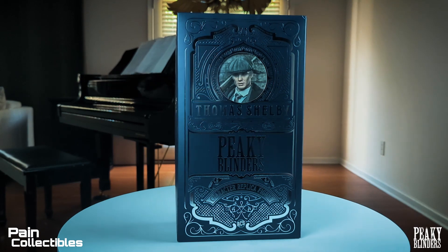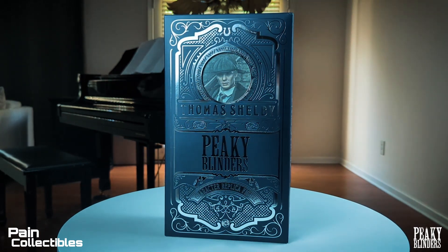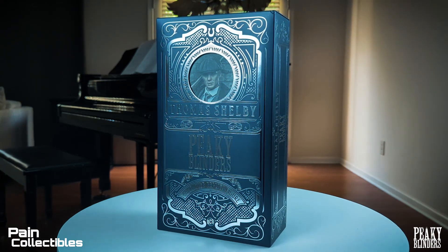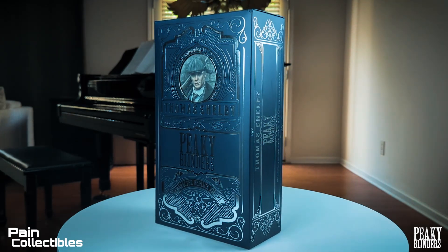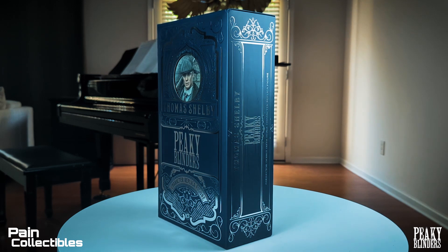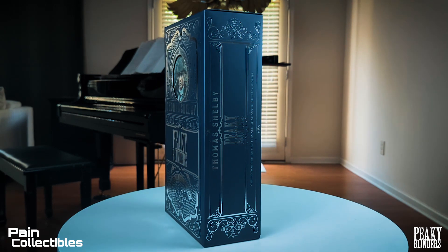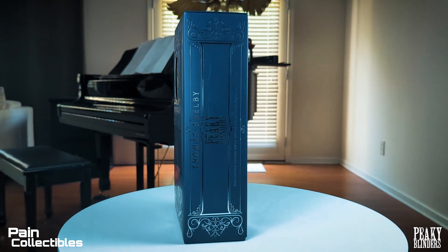All right you guys, I am so excited to look at this figure because you don't understand, I love this show so very much. When you have stellar acting, amazing production value, phenomenal writing, that's when I'm just completely sucked into the world — and now I want to get the figures, right?